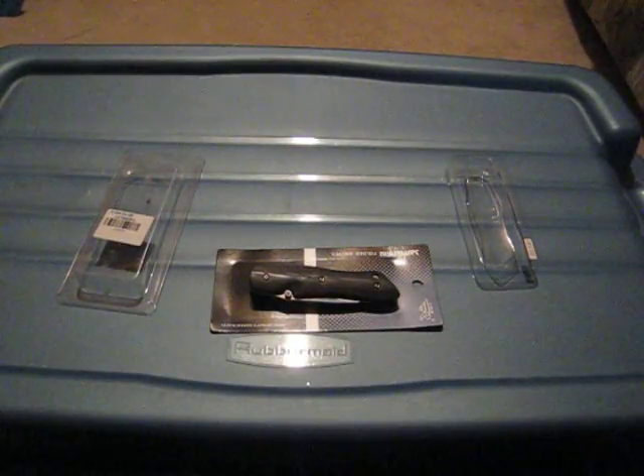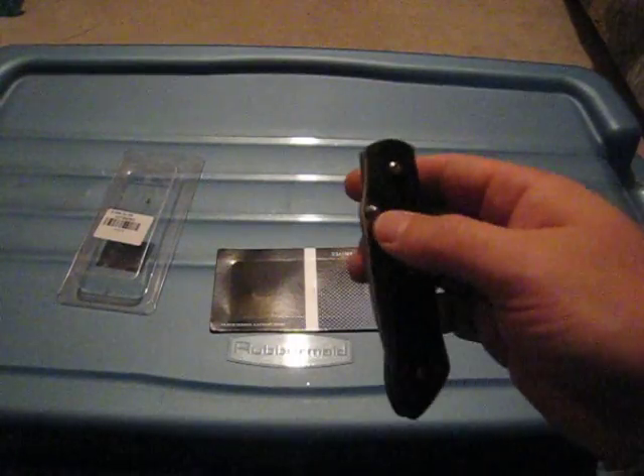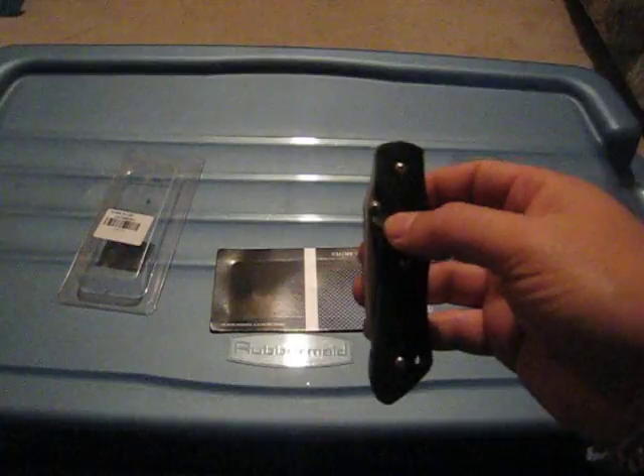Hey folks, today I'm reviewing something a little bit different than what I typically do — a little bit different knife. Today it's the Senrem U-M1 that I got from Gearbest. When I say different, I usually tend to get more tactical looking knives and this one is not it at all.